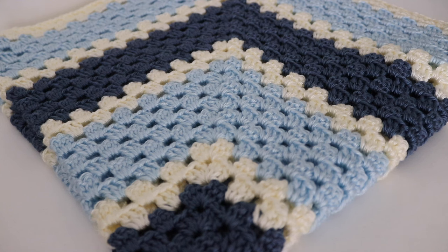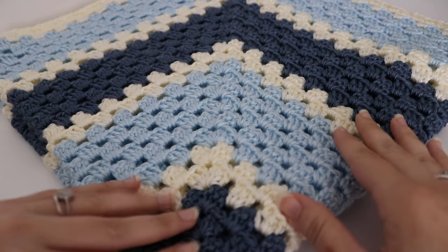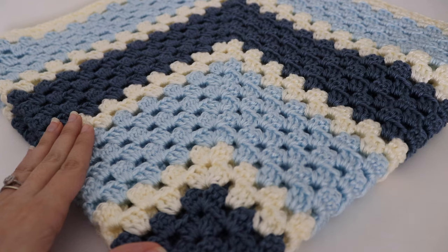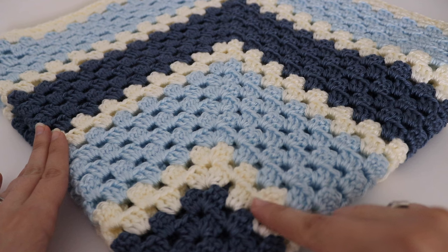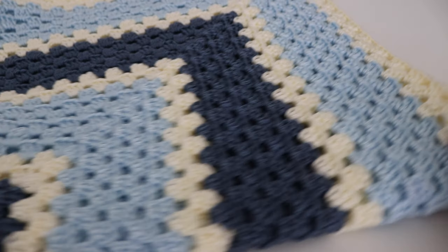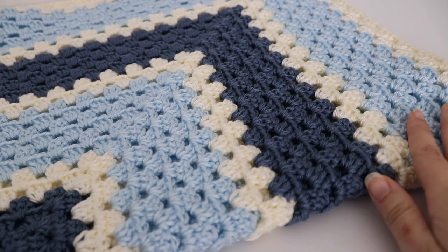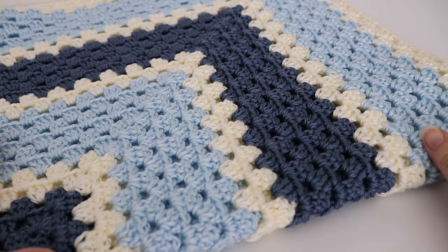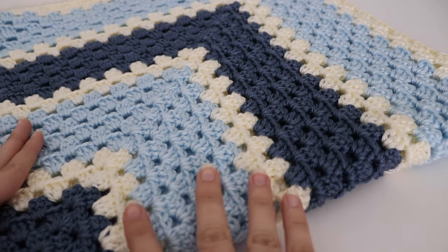The first one I'm going to show you is this striped blanket, and I used three different colors for this. I have two different shades of blue and then I have that off-white or cream color in between each color. For each blue color I had six rows, and for the cream color I had two rows, and it just turned out very nice. Both the striped and solid color blankets are approximately 31 inches square.